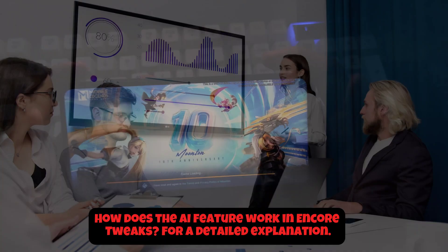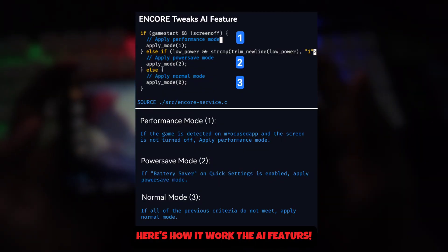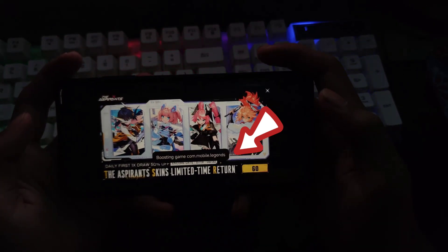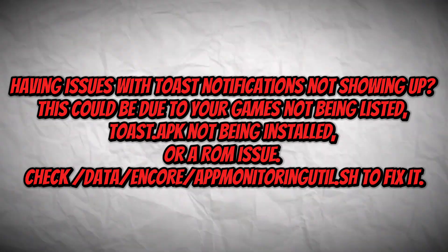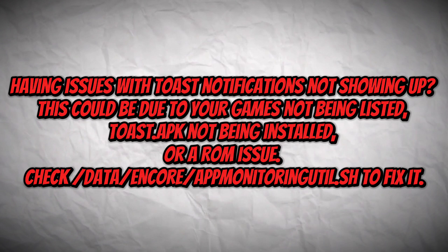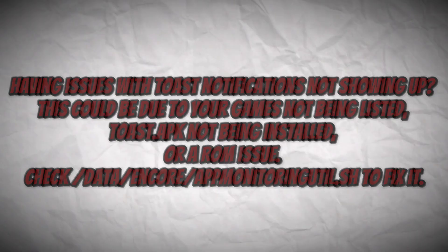How does the AI feature work in Encore Tweaks? For a detailed explanation, check the resources provided. Having issues with Toast notifications not showing up? This could be due to your games not being listed, Toast.apk not being installed, or a ROM issue. Check data/acore/app-monitoring-util.sh to fix it.